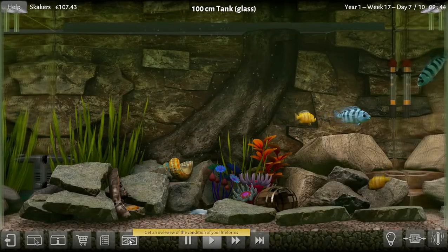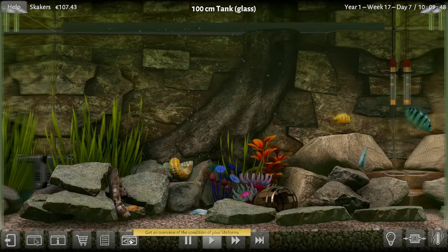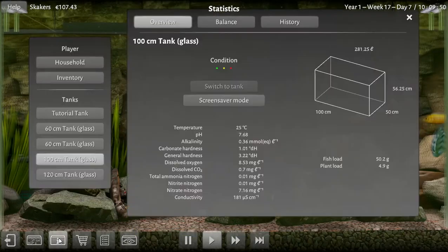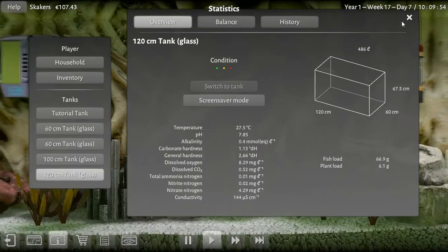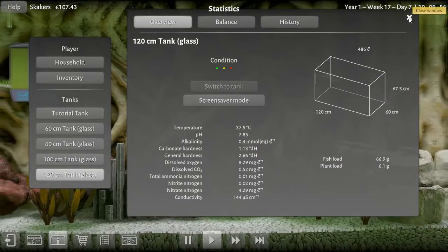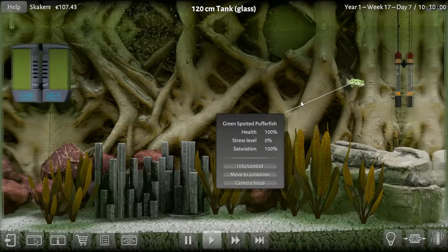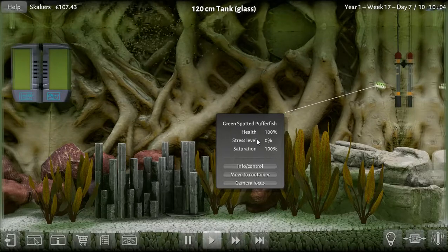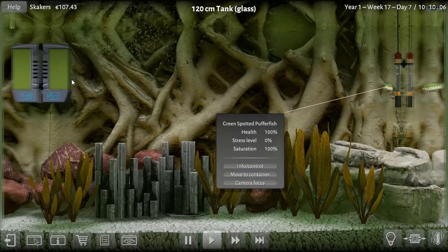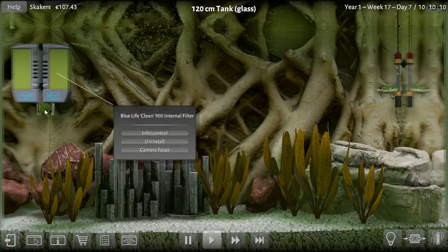pH is 7.68. Let's move on to the big tank — here we've got the 120 centimeter tank with our two puffer fish. Stress level zero, looking good. Got one over here behind the filter.